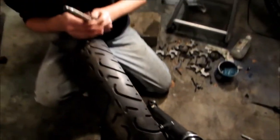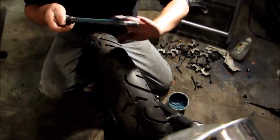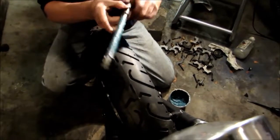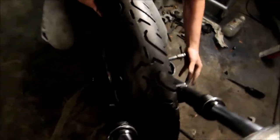Now we're going to grease up the axle rod. Don't be afraid to use a very liberal amount of grease. We're going to stick the axle rod through the bottom of the forks.